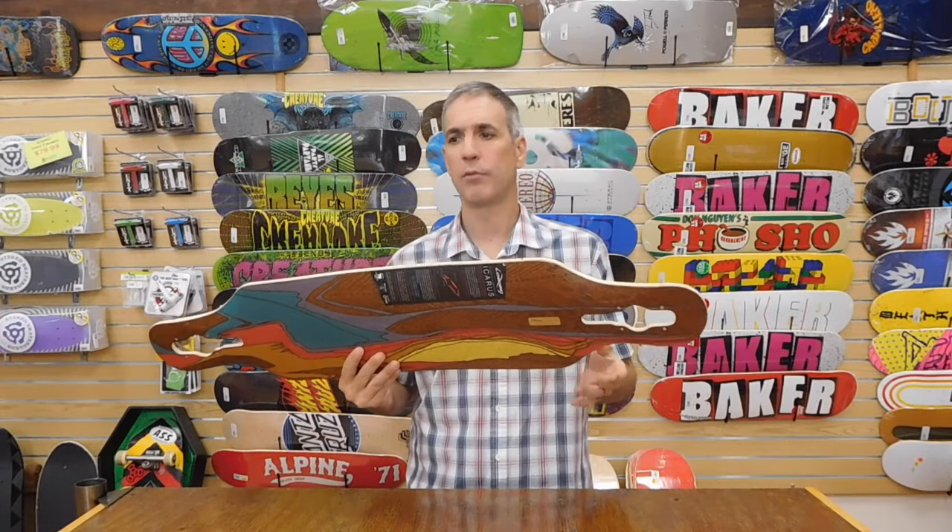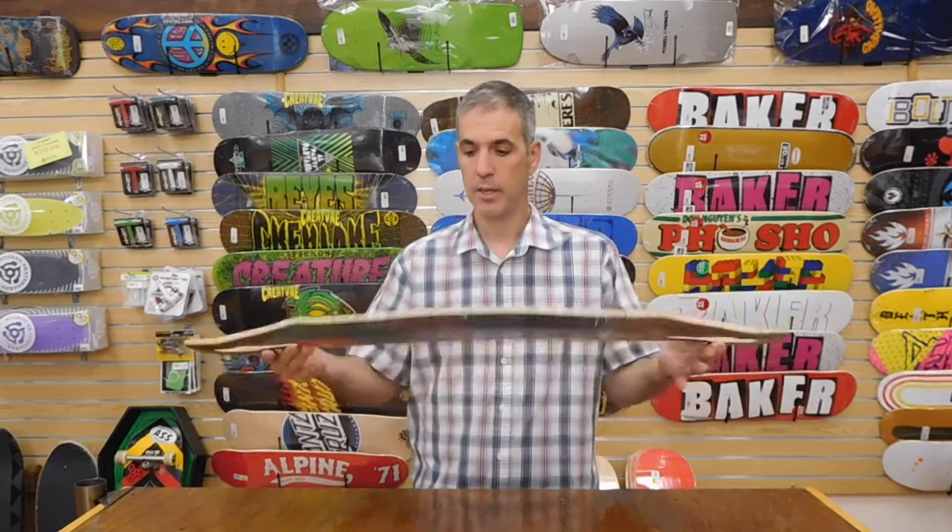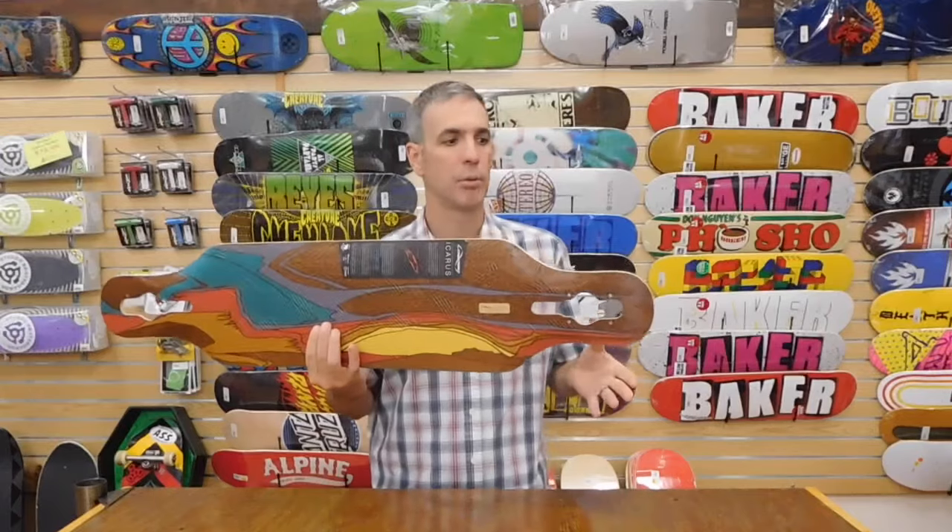Loaded boards are coming out of California, made in the USA, bamboo fiberglass with vertical laminates. The Icarus is the first new deck they've put out in quite a while.